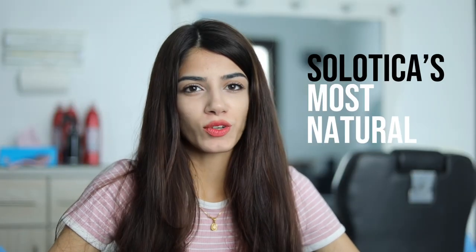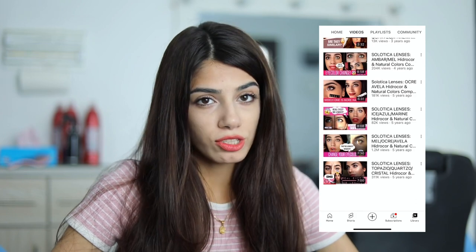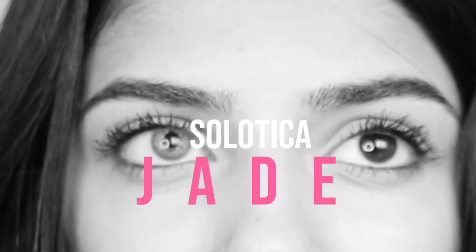Hey everyone, I'll be reviewing Solotica's most natural looking contact lenses today — literally every color I have tried. I decided to share my perspective on which lenses look the most natural in the Solotica range. I'll show you which colors I personally prefer for the most natural looking one, showing you in sunlight, in the shade, and also on an iPhone. As you can see, my natural eye color is super dark.